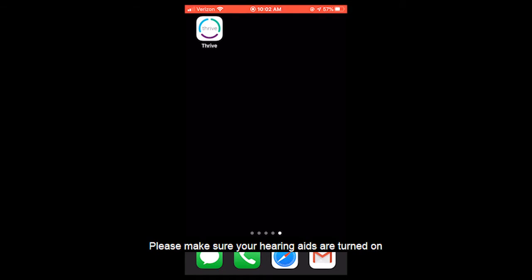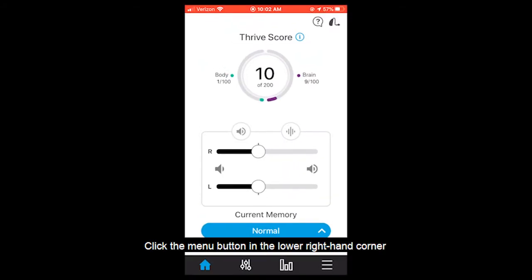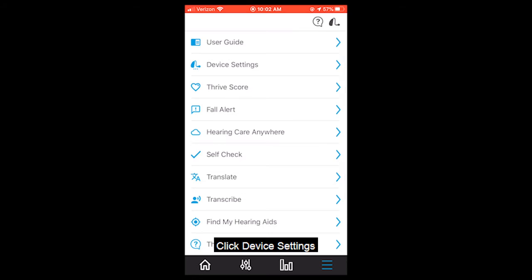Please make sure your hearing aids are turned on and connected to the Bluetooth on your phone. Then open up the Thrive app. Click the menu button in the lower right hand corner. Click device settings.